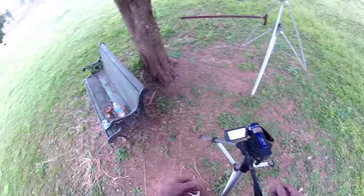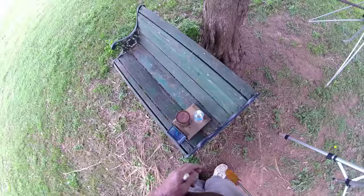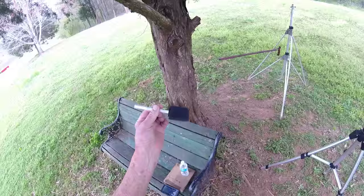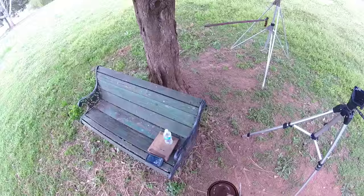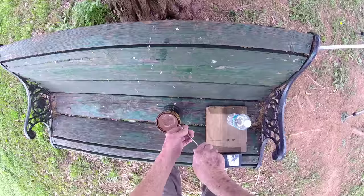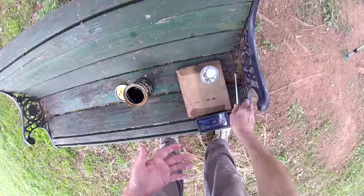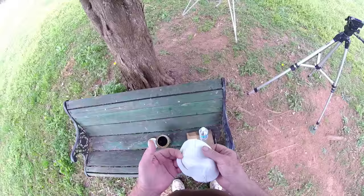As soon as I get my polyurethane open. Make me a foam brush. Put this somewhere where it won't spill — that would spoil my day to spill that stuff.